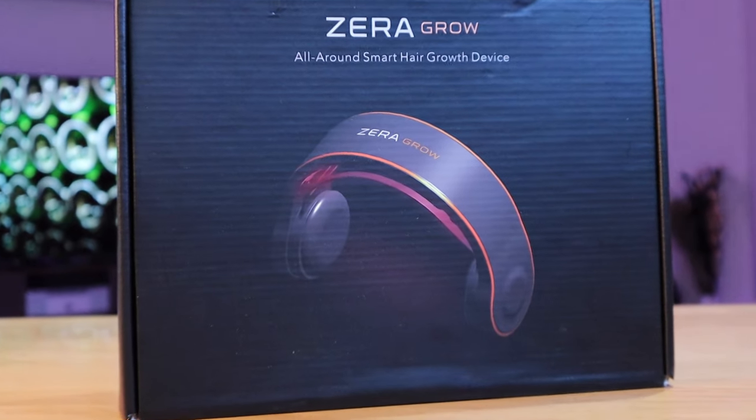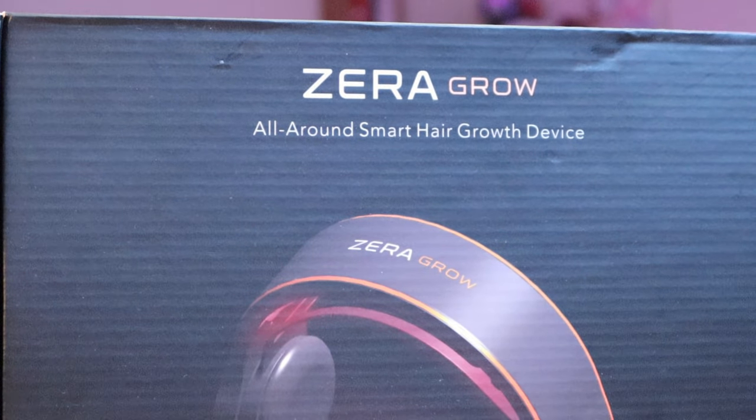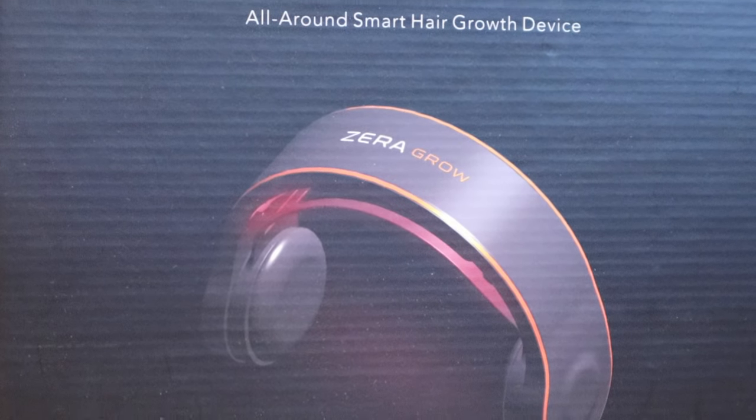A company called Zerogrow kindly approached me asking whether I'd be interested to review their product. This is basically a hair regrowth or thickening product using laser technology. I'm approaching my mid-40s and I'm starting to see dramatic hair thinning, just like my father. If I don't do anything about it I'm going to end up looking like him. I respect his look, but I want to try the technology available to see whether my generation can make a difference.